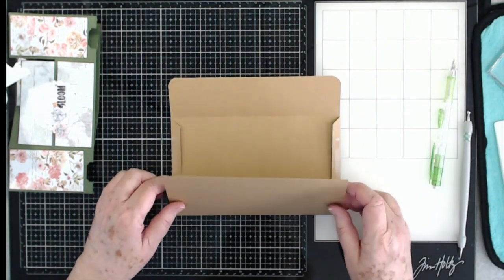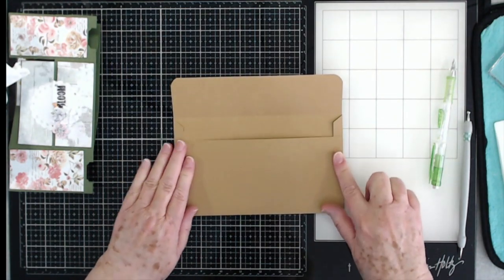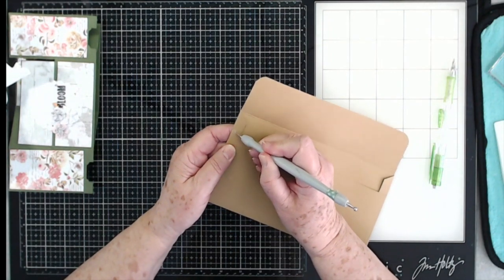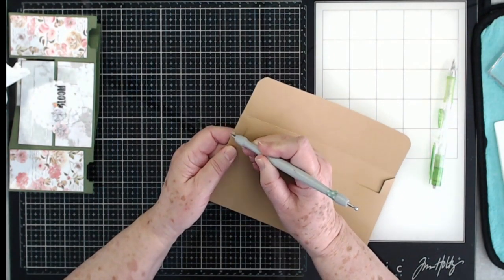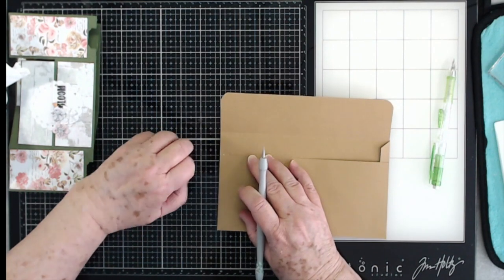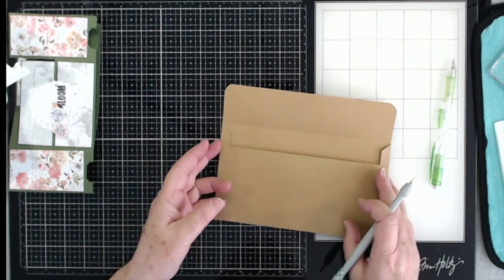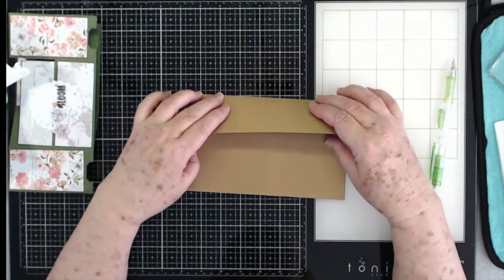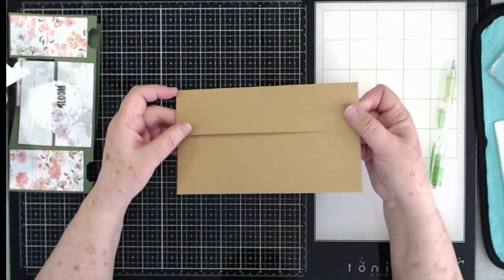Go ahead and lay those sides in and fold this over just like that. I've got a little bit of tape showing right there, so I'm just going to pull that off. And there's your envelope — it folds over like that.